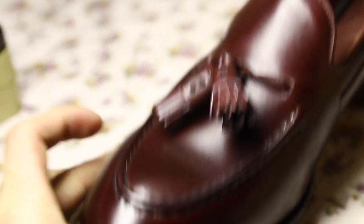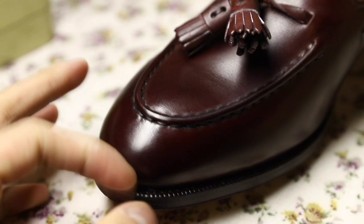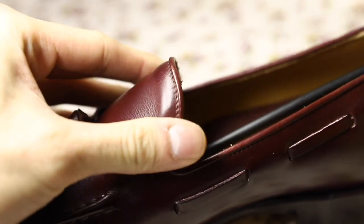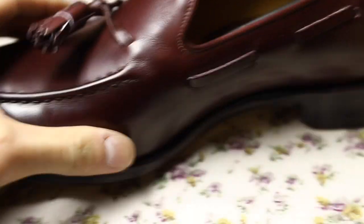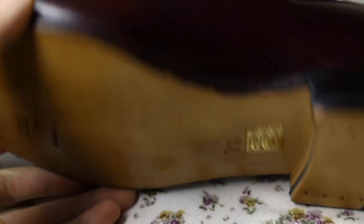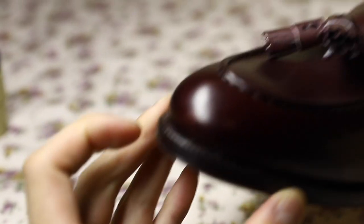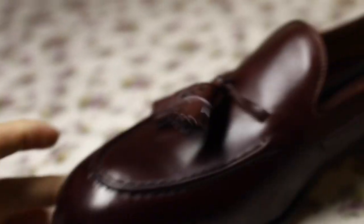So you can see the quality of the leather. It's pretty firm — you can see how firm it is. The colour's super nice, rich. There was a little mark there but I'm sure I can buff that out with some conditioner or whatever.